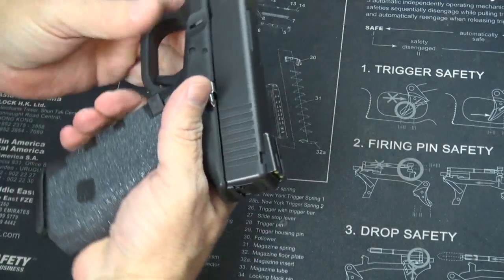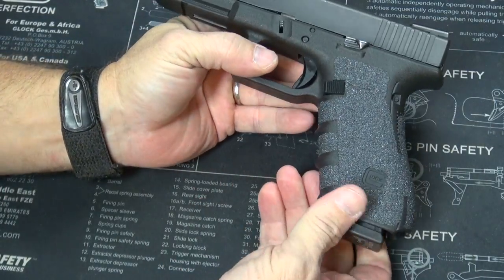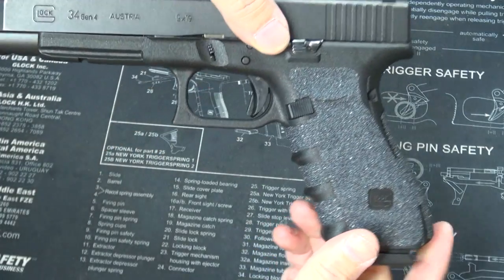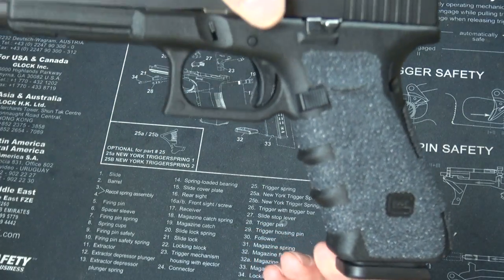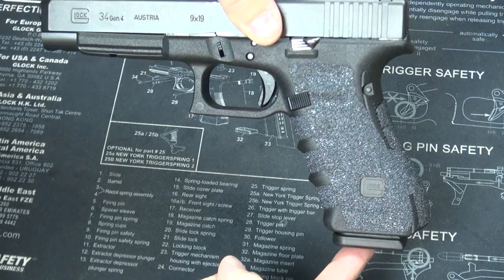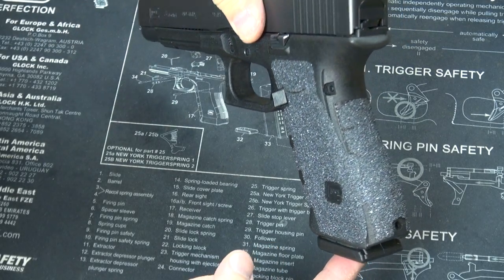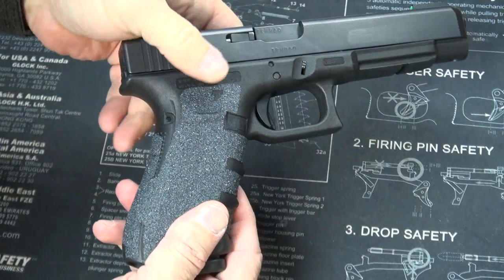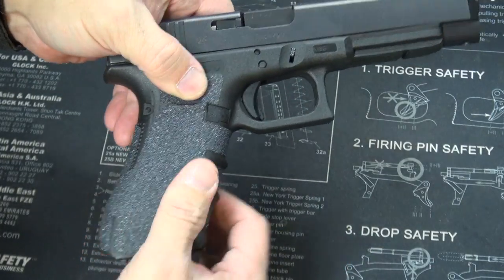All right, what do you think? Put a mag in it — there it is. Finished job. Glock 34 Gen 4 with the next-gen Talon grip.